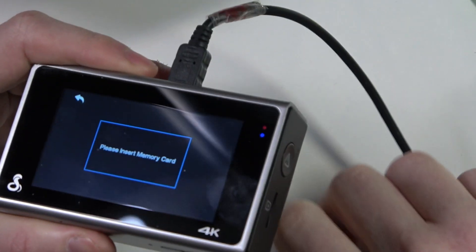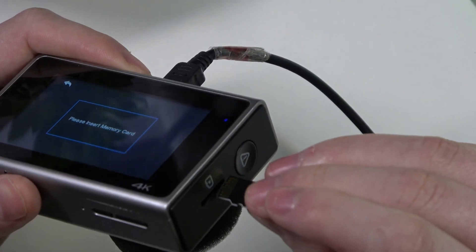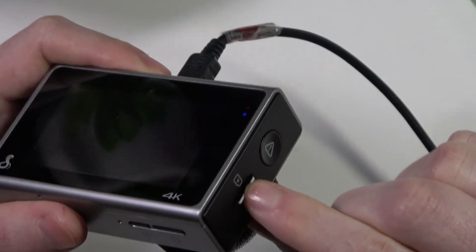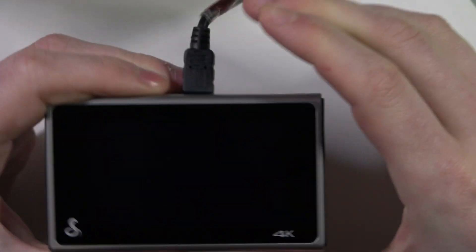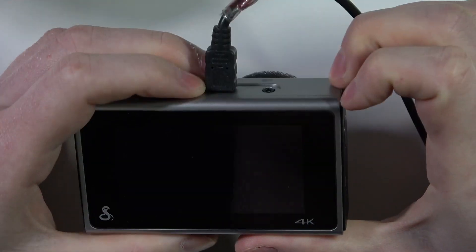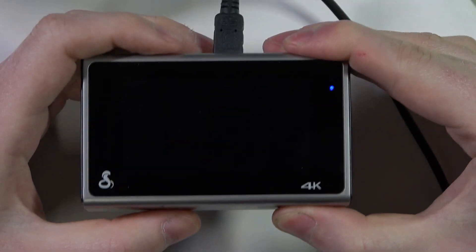Now we need to insert the memory card, which should be placed right here. I think it just turned off, so let's just power it back on.